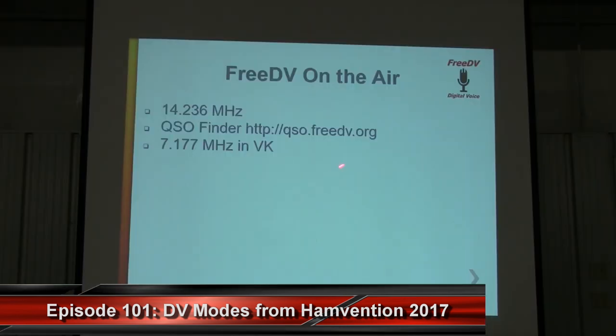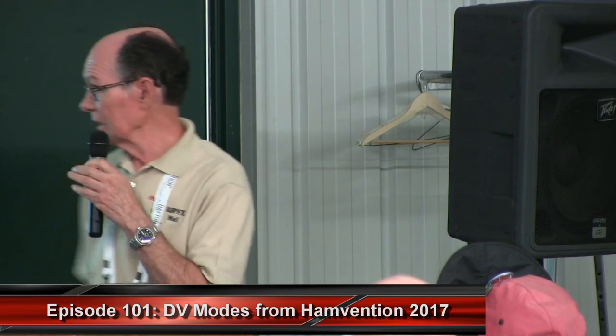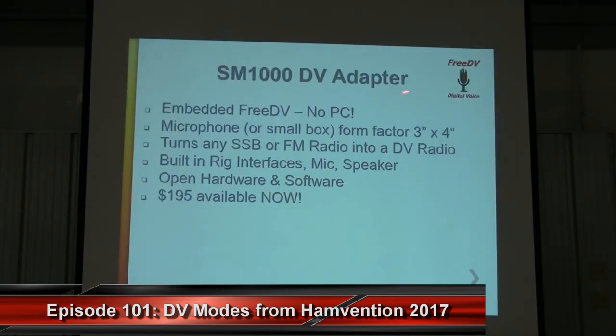Where do we operate? The watering hole is 14.236 MHz, although we have a QSO finder where you can log in with just your call sign and it will show who's on the air and what frequency they are on. There's also a chat channel there — a good place to get help. The author is often found on 40 meters, and there's quite a group in VK land and also in Europe on 40 and 75 meters. The SM-1000 is a digital voice adapter — sometimes called a smart mic — an embedded FreeDV implementation using an ARM processor. It's microphone-sized, has a mic and speaker, and turns any single sideband or FM radio into a digital voice radio. It's all open hardware and software and costs about $200.